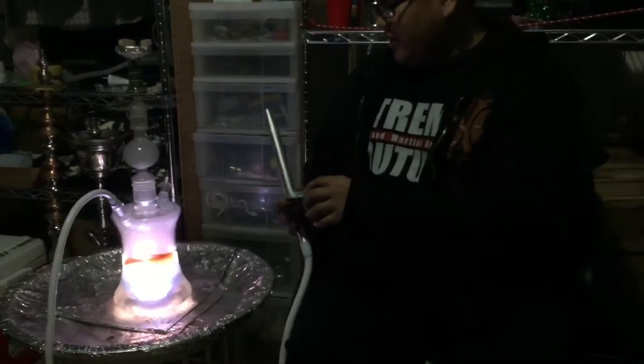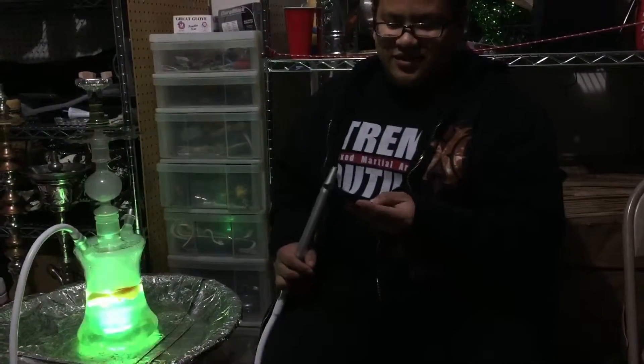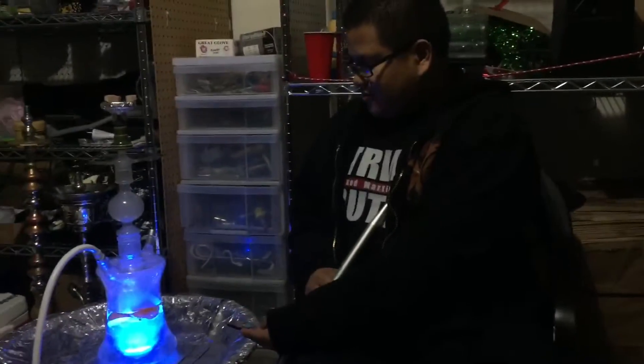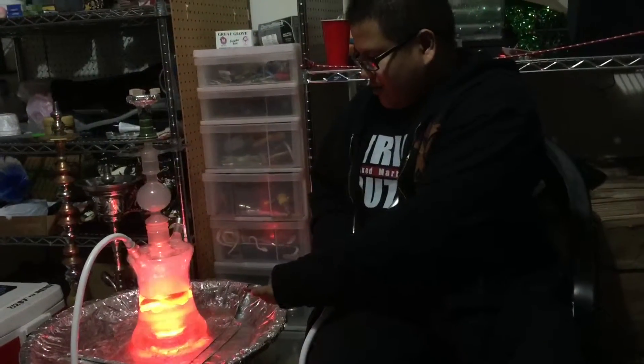You can fade it and it just fades from color to color — it's very fun to play with. And there's a brightness setting so you can make it darker or lighter. I don't think you can see it because it's on fade.